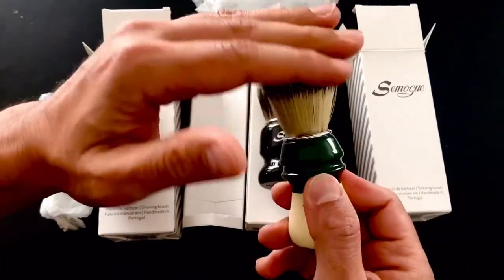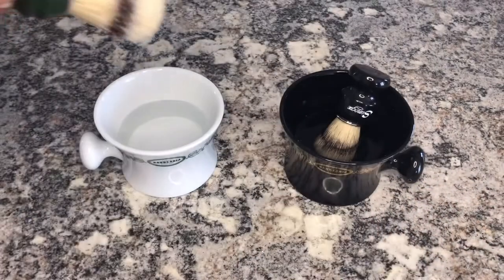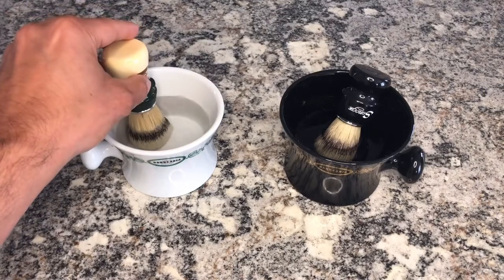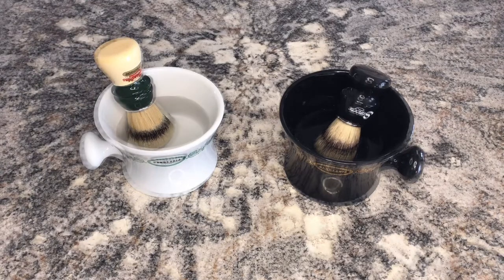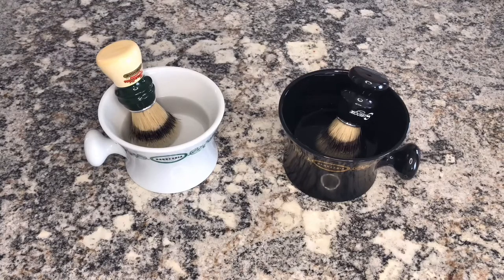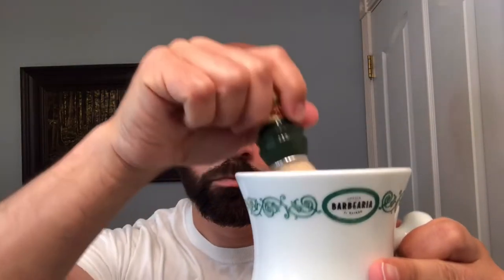You guys already know it — we're going to let it soak in cold water for a day and a half, following the recommendations of master barber Franco Bompieri of the Antica Barbieria Colla in Milan. So I leave this 1305 brush soaking for a day and a half, and now it's time to use it today.